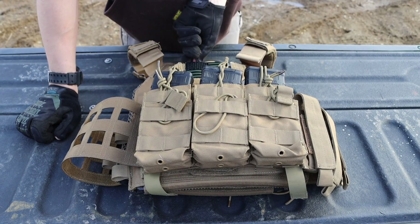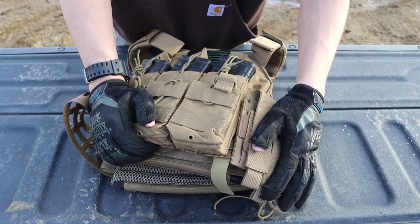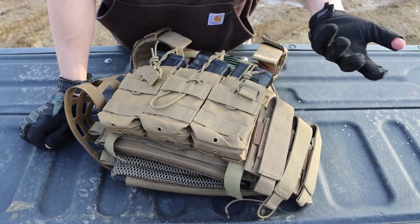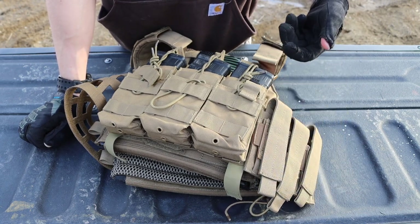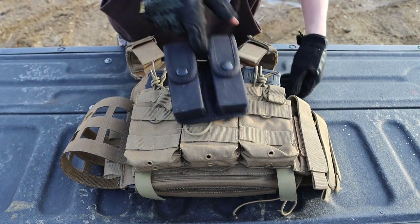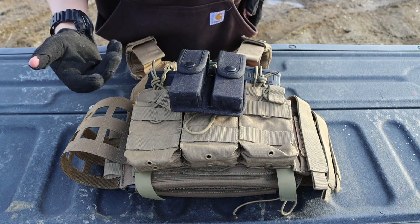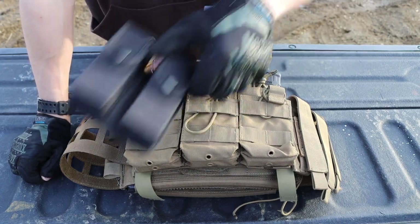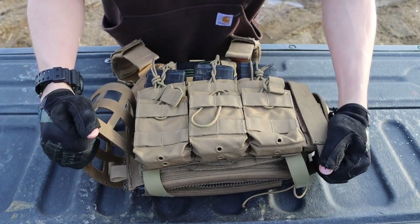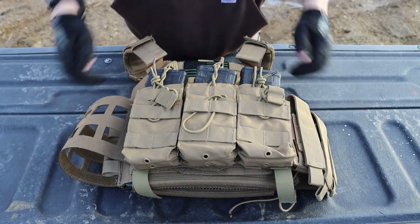I also have a pistol mag pouch on the carrier that can carry three mags, but I'm not really sold on it. Through training I found that reaching up that high to grab a pistol mag was really unnatural, so I moved to a belt-mounted setup. It's much easier to go to my belt for a pistol mag than to reach up to the carrier, especially when the cummerbund is sitting higher up on my chest.